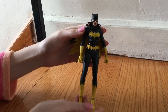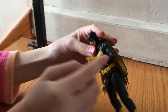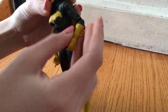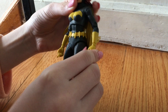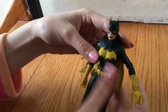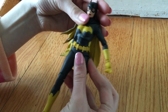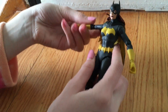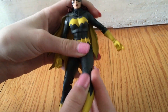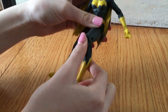We got someone here to demonstrate all the articulation and poses, which is much more than I even realized. The wrist bends, the hands, the elbows — wow, that is unbelievable. The head completely turns and the torso swivels.